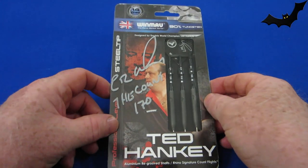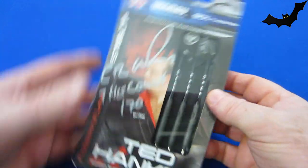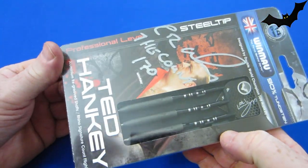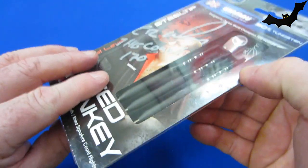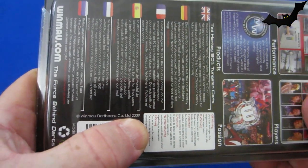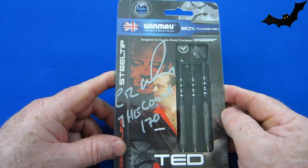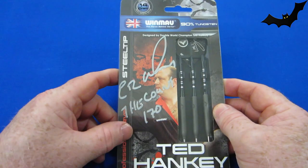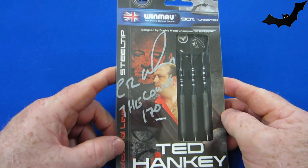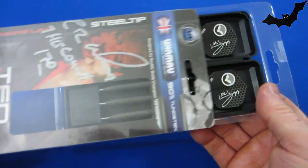We've got the signed 14 gram Ted Hanky atomized darts, and these things have been out on the market for quite a while — they came out in 2009 by the looks of it. I was lucky enough to pick these up recently; I got a really good deal, about 50 or 60 US dollars shipped overnight express DHL from the UK.